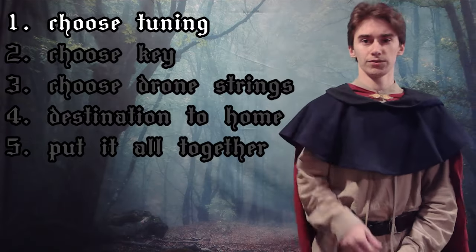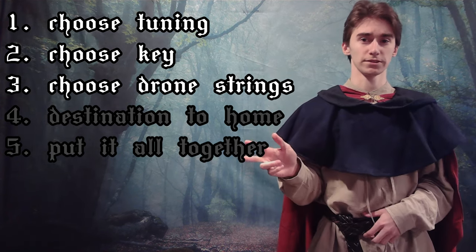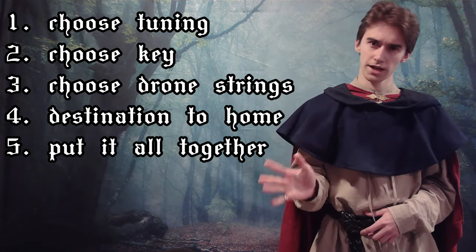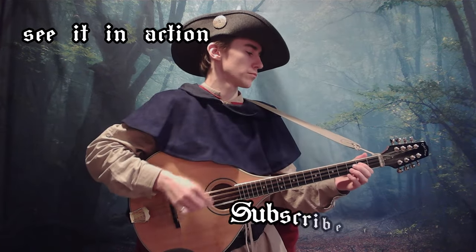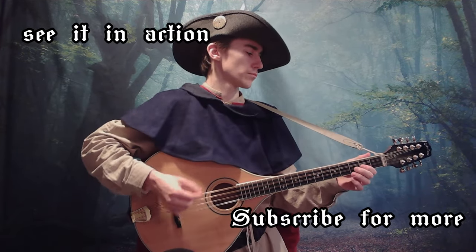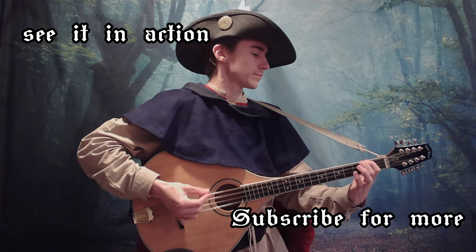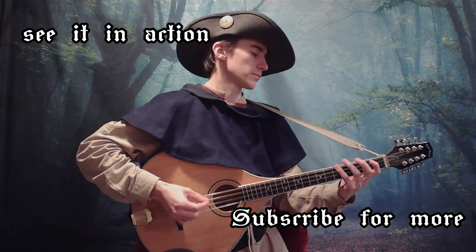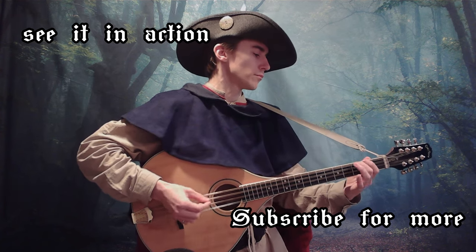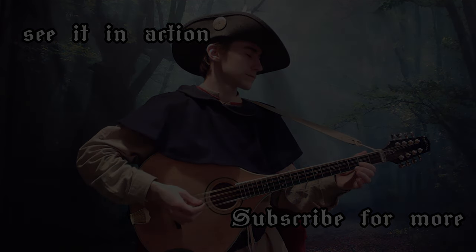So, in summary: we chose standard mandolin tuning, we found a key that portrayed the right emotion, we found drone strings within that key, we went on little adventures, and we put it all together to create the journey. I hope you found this helpful. We'll see you next time.